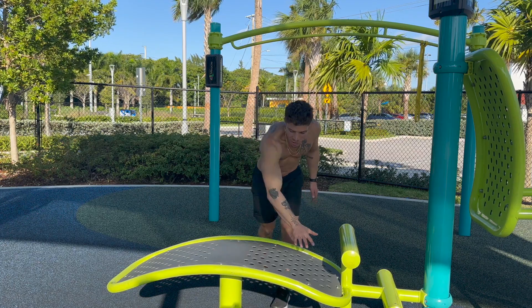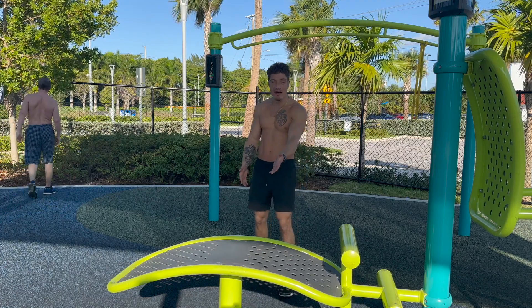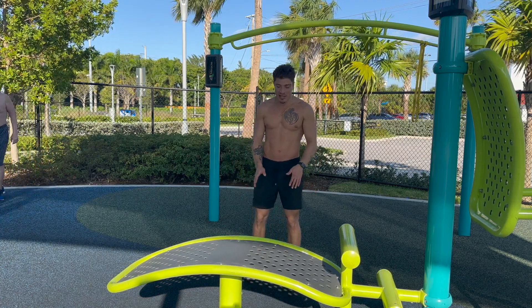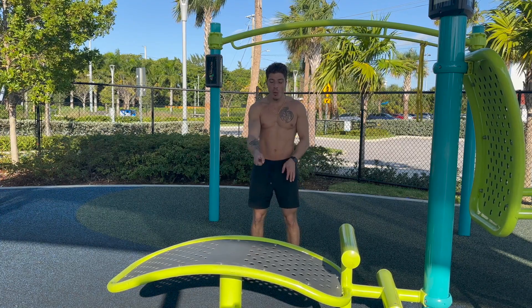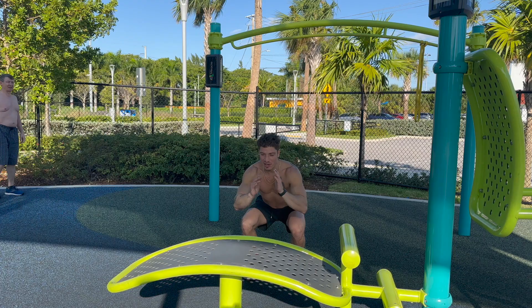Box jumps. Now, ideally, you want to be jumping onto a flat surface, but for demonstration purposes, all I have is this arched little ab machine here in this park. You want to stand about two to three feet away from the box, and squat down into a 90-degree squat hold.